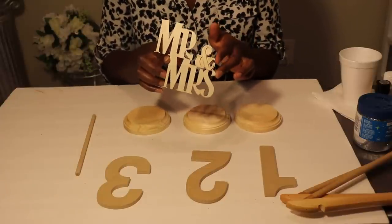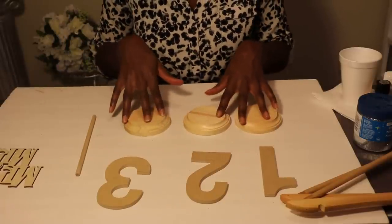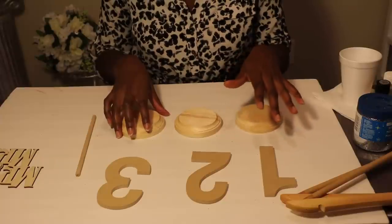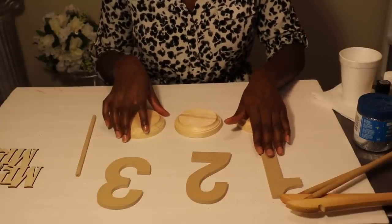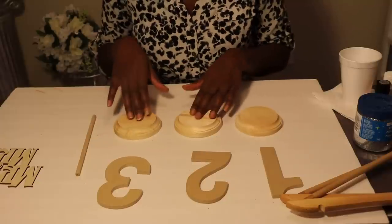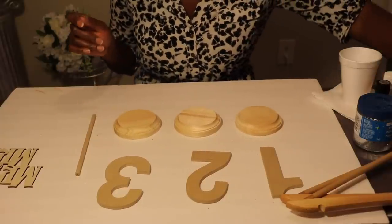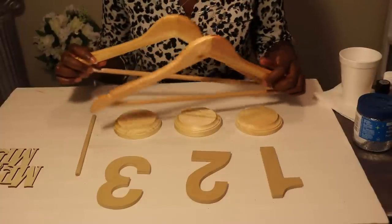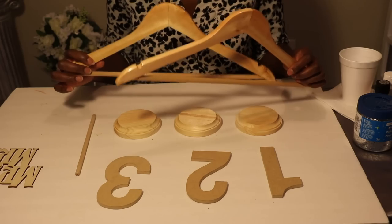I got this from Walmart for 77 cents, and then these came from Michaels — I believe they were about a dollar or a couple cents each, including these. I know for sure these were 99 cents.